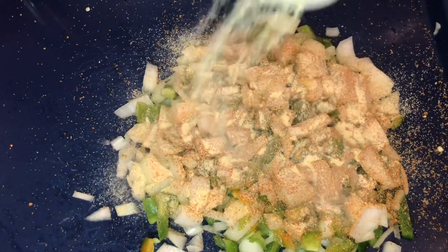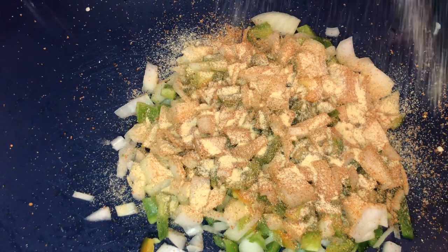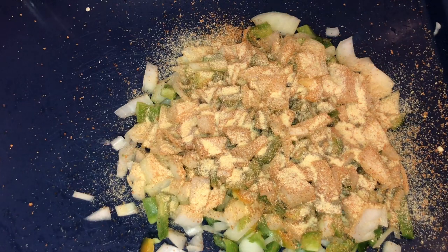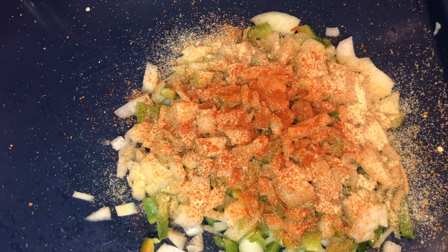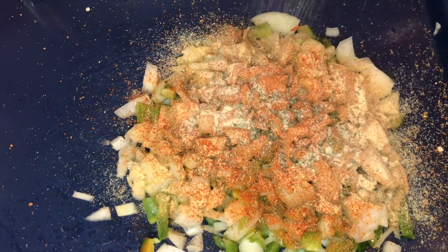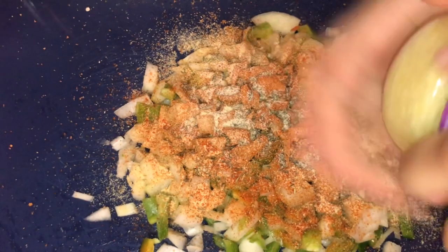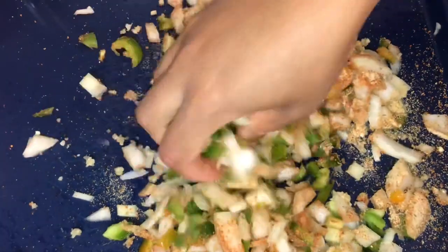I'm going to season it with some all-purpose seasoning — your all-time favorite — some garlic powder, and just a dash of cayenne pepper if you like spice. Also adding a dash of onion butter and some minced garlic. If you have fresh garlic, I would suggest you use that — obviously it's better. Mix this all together.